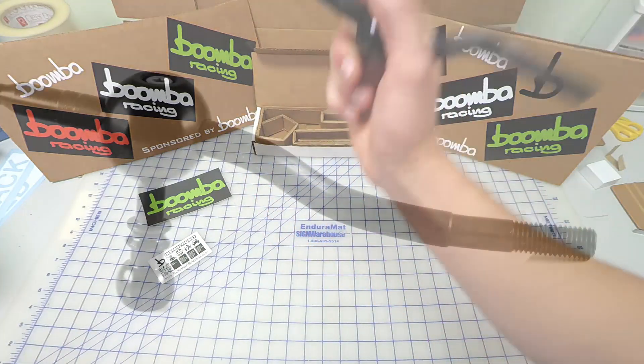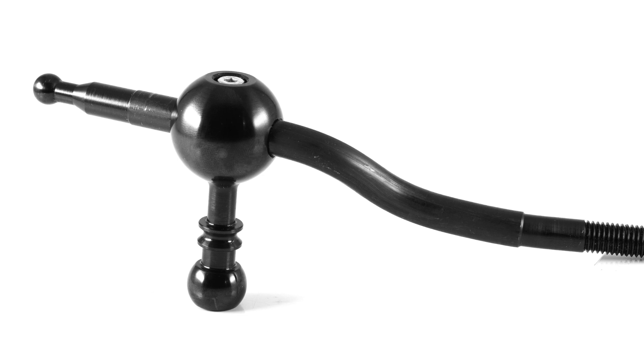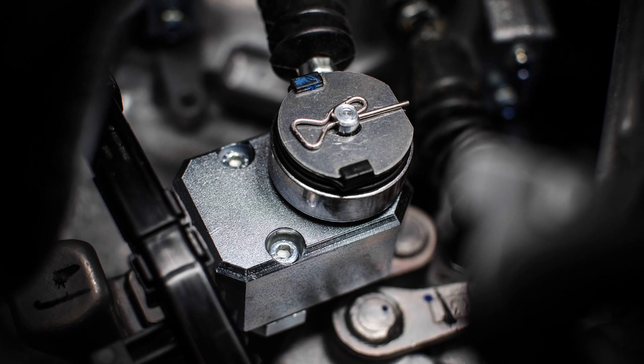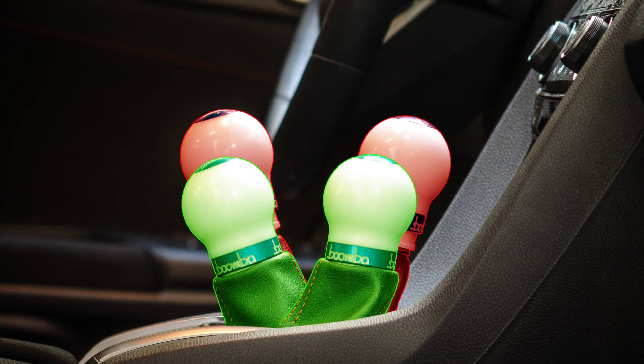These are precision CNC machined out of billet steel, and then we have them black oxide coated for corrosion resistance. You can also pair this with our short throw transmission adapter for the most precise and shortest throws.